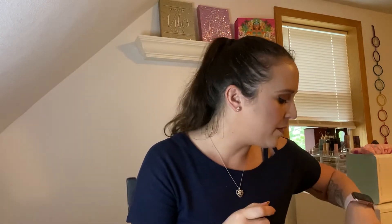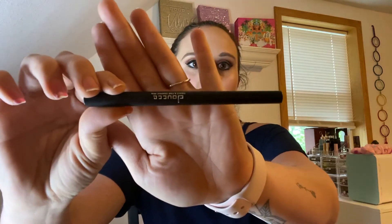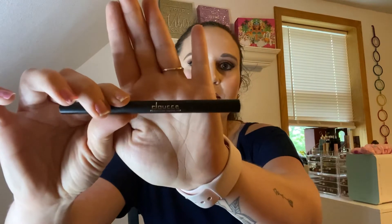The next item I'm pulling out is from Doucet. It's a fierce and fine graphic pen — I'm sure it's an eyeliner, and yep, it's an eyeliner. I'm not going to open it up because I'm already using a couple of eyeliners and it only has a six month shelf life, so I'd rather wait on that.